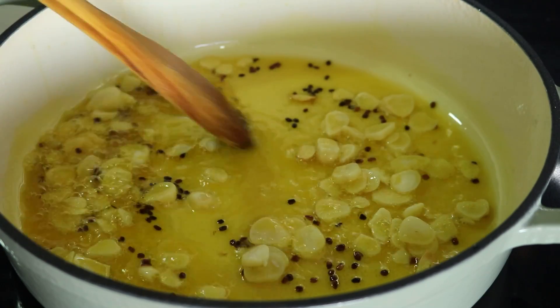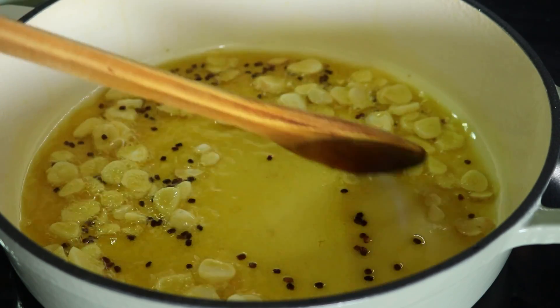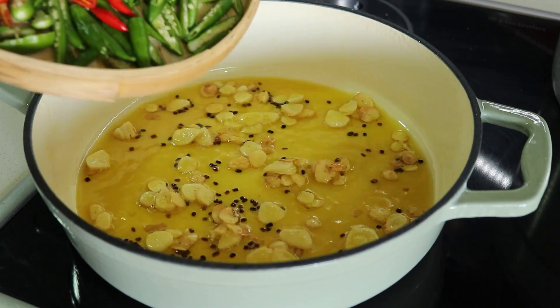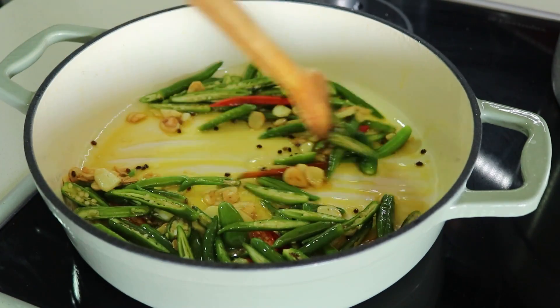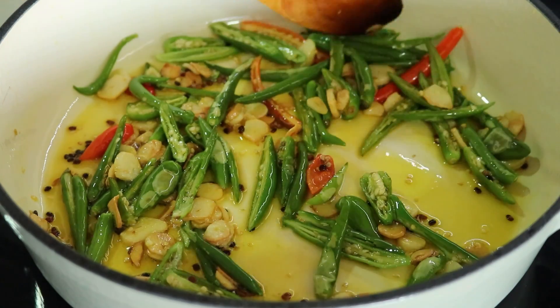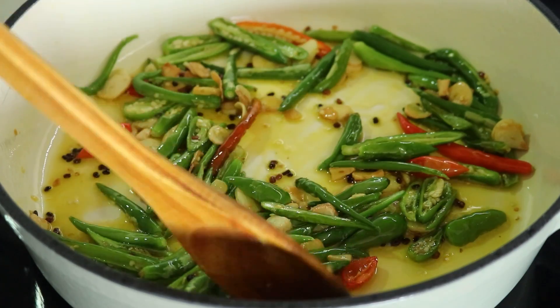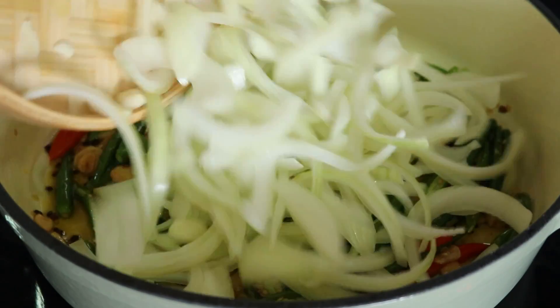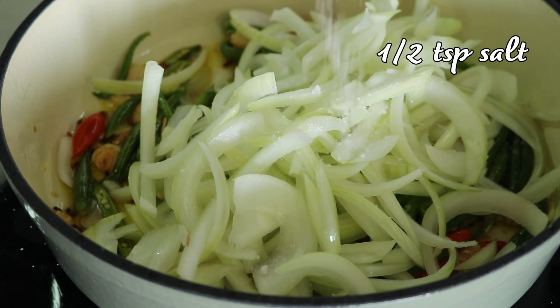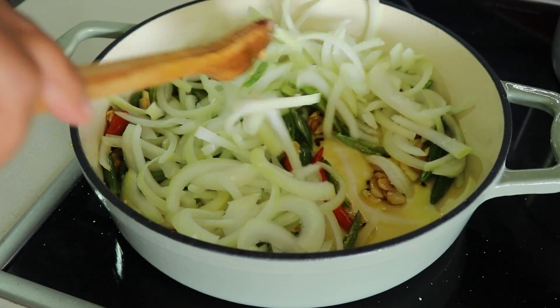Then add the chopped chilies and stir for about a minute to release their aroma — this will add a nice kick to the dish. Once the chilies are fried, add the chopped onion and a pinch of salt to help it soften quickly. Sauté for three to four minutes until the onions become soft.